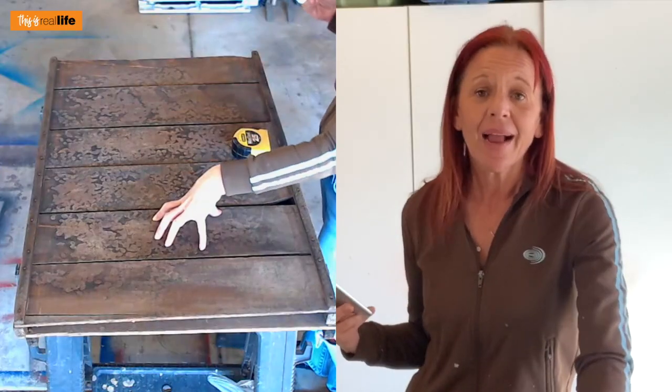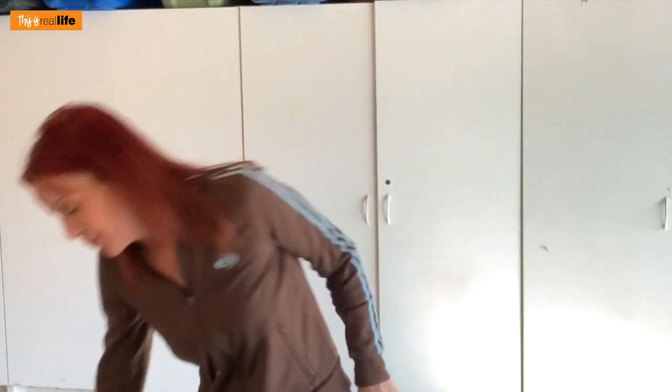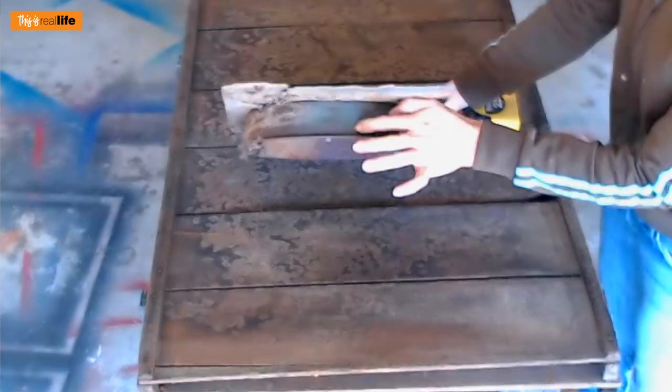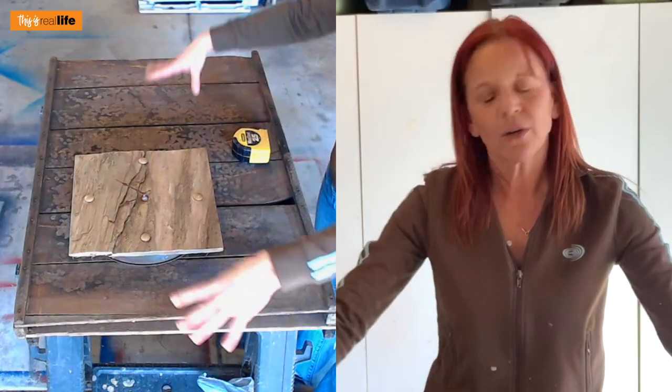The good news for us is I got this grape tray for free. This is not one of those situations where you're like, Sheri, I don't have a grape tray — easy peasy, scrap wood or something similar. You could make a clock out of anything. To prove that point, a million years ago my mom made a clock out of a piece of slate, a cake tin, some bolts, and clock parts. We can certainly make a clock out of anything, but today we're going to make it out of a vintage grape tray.